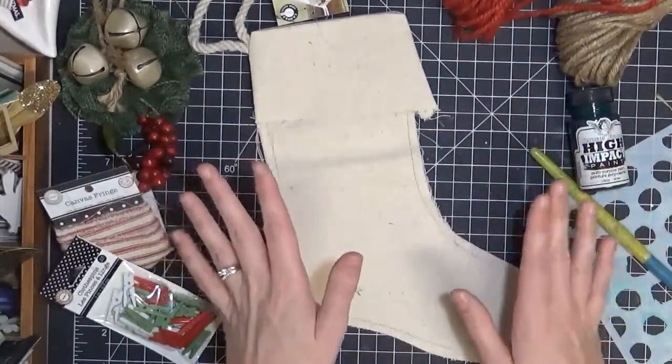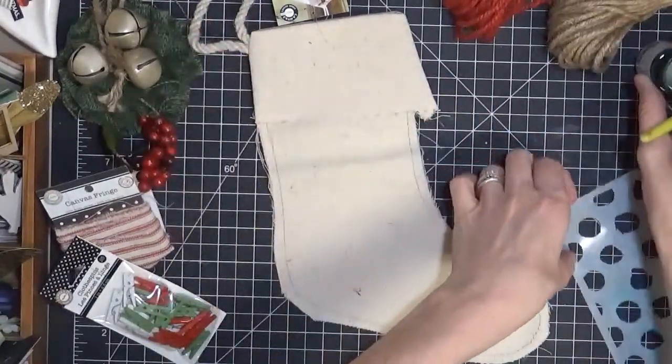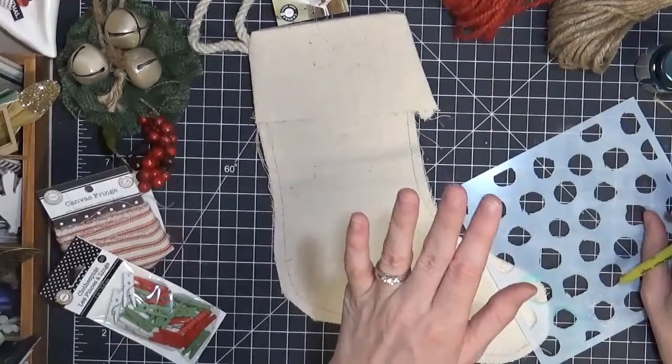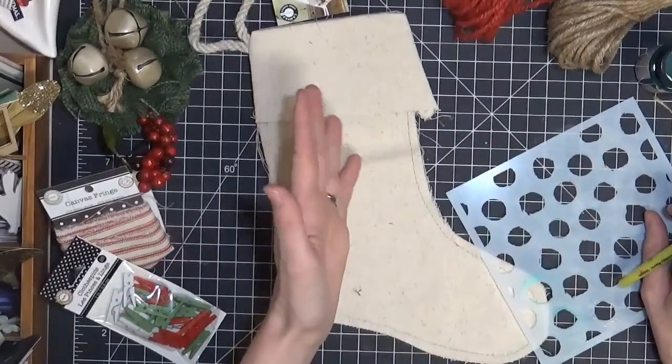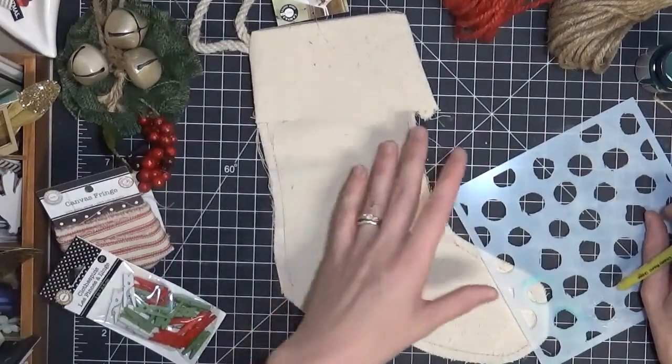I'm just going to decorate this little stocking really quick. It's not going to be a big process, just to show you that you can do these quick and easy and they'll be great gifts or great decoration in your home.